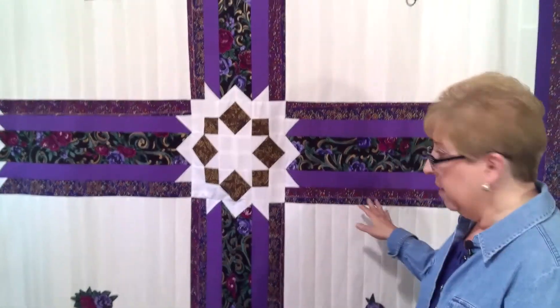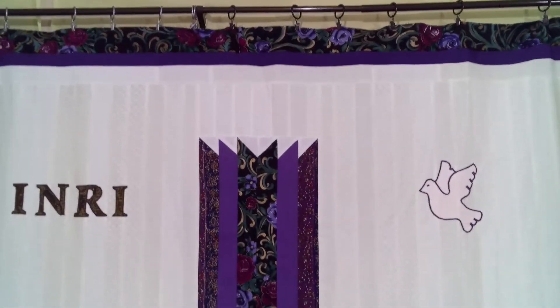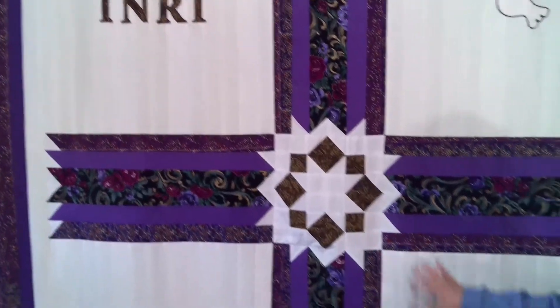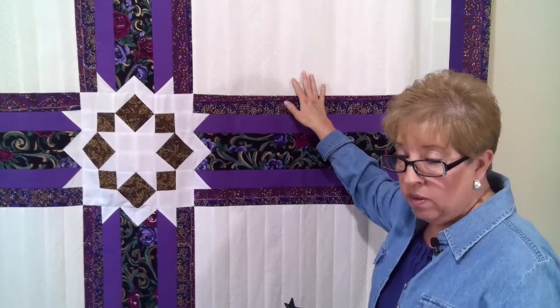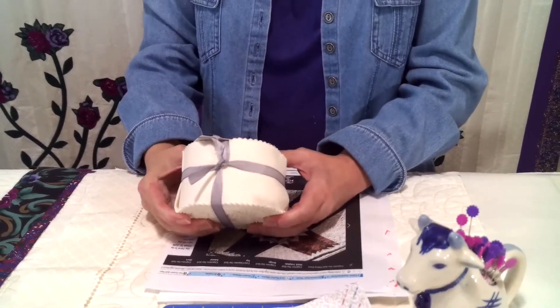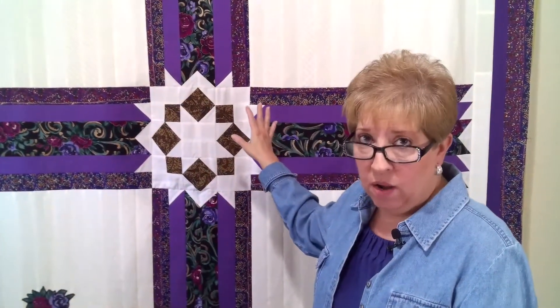This quilt is a memory quilt and it's made out of the dresses of a lady who we went to church with, and the family asked me would I make them some memory quilts out of her clothing. So everything in this quilt is from her clothing, except for these off-white strips here that are part of a jelly roll. Now you may not know what a jelly roll is if you're new to quilting. They're pre-cut two and a half inch strips and they come in rolls like this, in solid colors and a variety of colors and styles. This particular roll has 20 strips in it, and I used a few of those to make the background for this quilt.